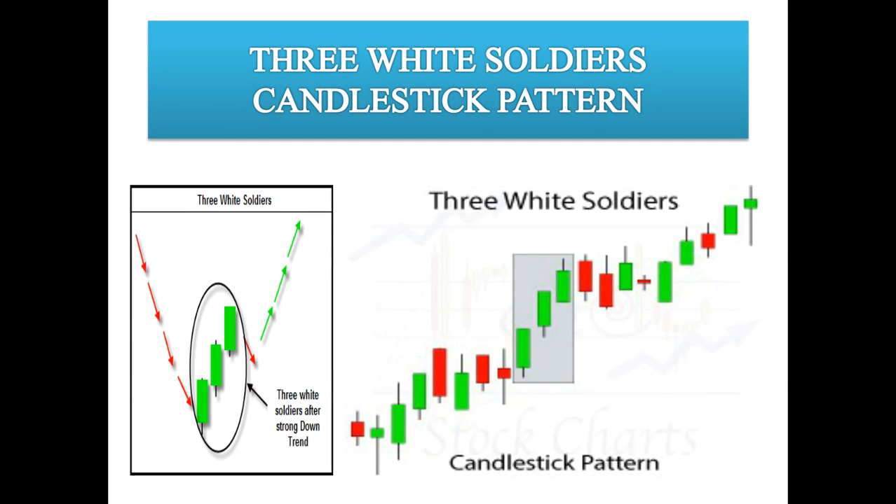Hello everyone, welcome to the Stock Trading Tutor channel. If you'd like to create a free DMAT account with Alice Blue, click the link in the description and fill out your details. After you upload the required documents, your account will be activated within 24 hours. You'll also get intraday recommendation calls and you can learn robot trading software for free.